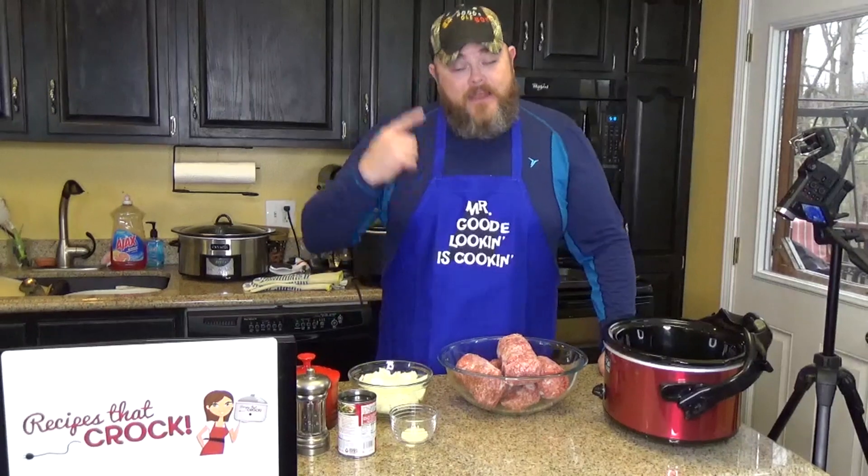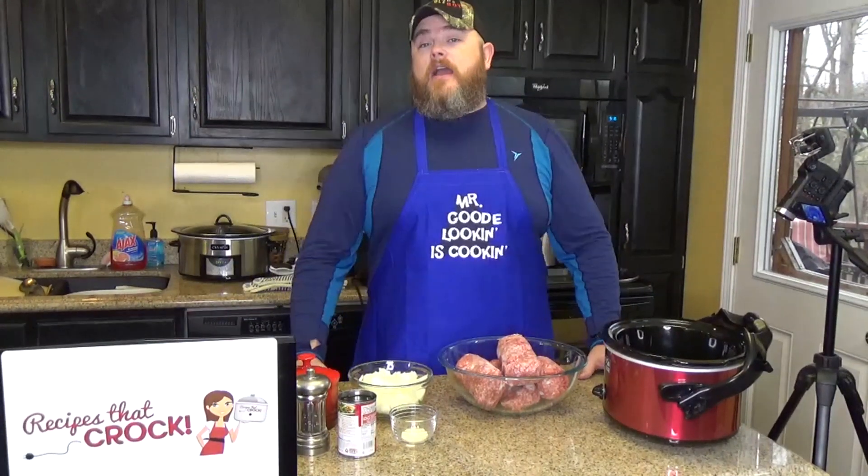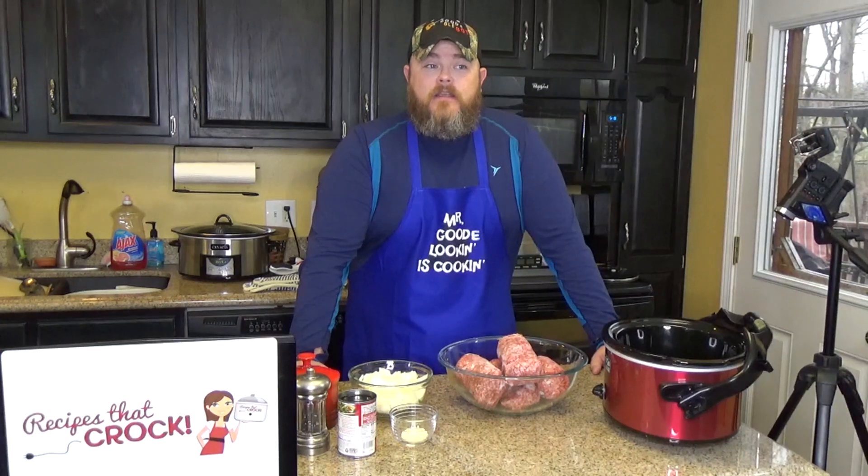Hi and welcome back to another edition of Cookin' Chris's Dishes, where I the good old boy will be making recipes from RecipesThatCrock.com, which has almost 400 recipes on the site. Earlier I had been saying over 250 — technically I was right — but it's really close to 400 dishes now, so go over to the site and check it out. There's plenty to choose from, one heck of a menu.